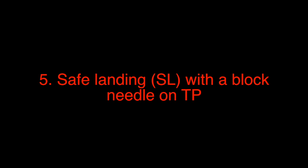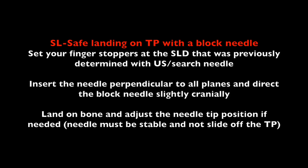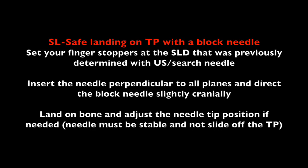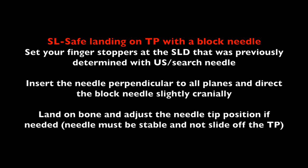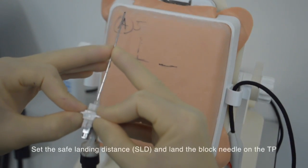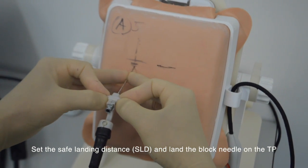Step 5: safe landing with a block needle on the transverse process. Set your finger stoppers at the SLD that was previously determined with the ultrasound or survey needle. Insert the needle perpendicular to all planes and direct the block needle slightly cranially. Land on bone and adjust the needle tip position if needed. The needle must be stable and not slide off the teepee. Set the safe landing distance and land the block needle on the teepee.